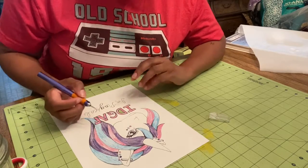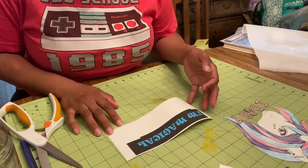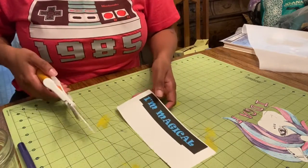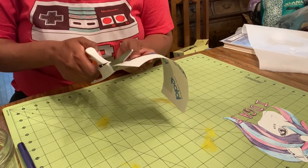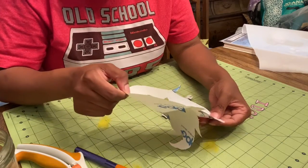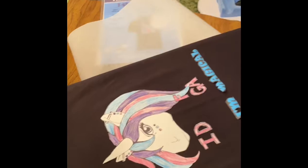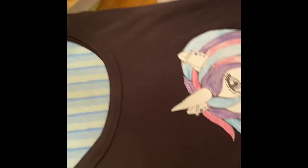When you're done cutting out all your pieces, you're going to peel the paper off the back and arrange it on your t-shirt. Be careful when you do this — peel all the paper off the back of each piece and arrange them on your t-shirt or tank top on the ironing board.